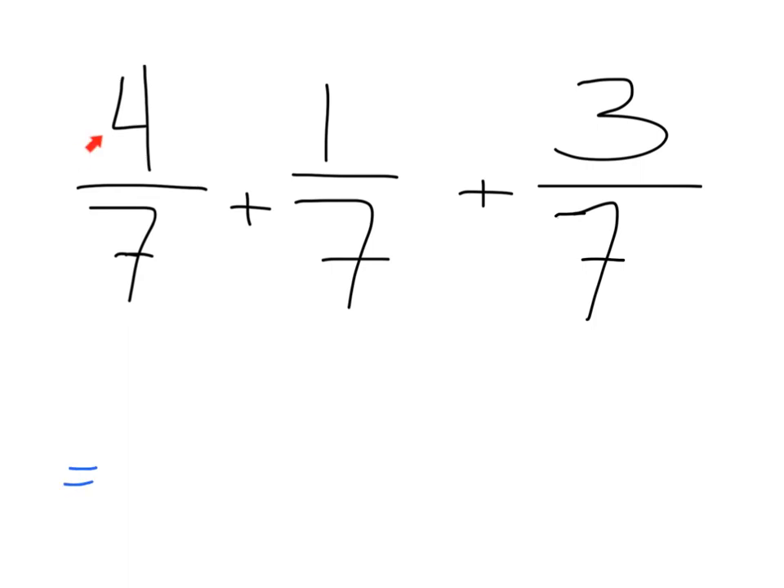What's four plus one plus three? That would be eight — eight sevenths — which can then be decomposed. Eight sevenths is made up of seven sevenths to make the whole, because the numerator is larger than the denominator.